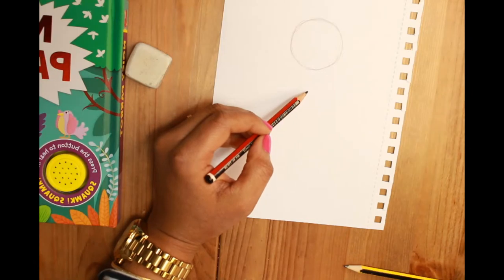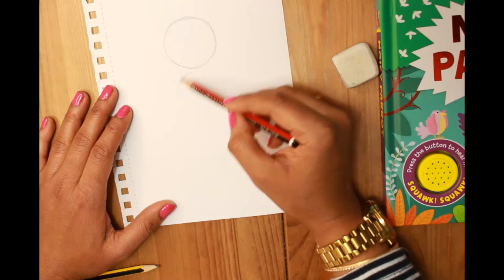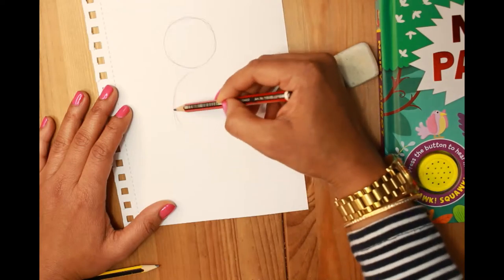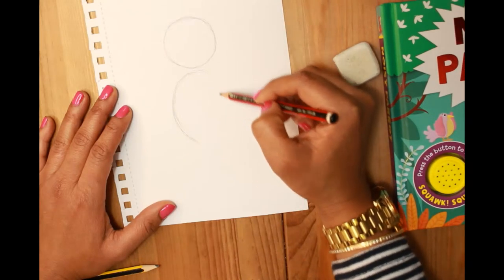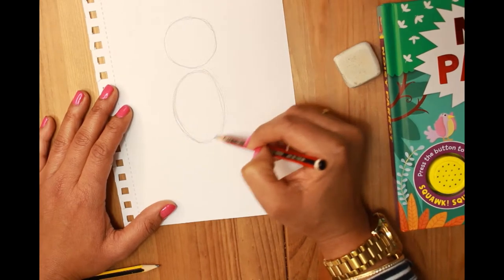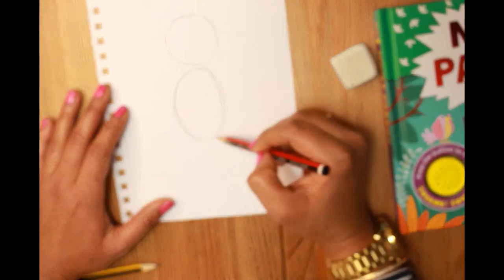Now we're going to draw the shape for the body. The body is an oval shape but it's going to be a bit rounder on one side — like a C shape on one side, and then less round on the other side. This is the shape I want. See how I'm drawing with sketchy strokes — I'm not trying to make a perfect shape, just drawing in little strokes to achieve the shape I want.